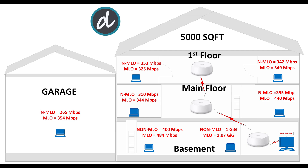For the final location test, we moved to the garage and achieved an impressive 265 megabits per second average without MLO enabled and 324 megabits per second average with MLO enabled. Again, these are great results for this category.